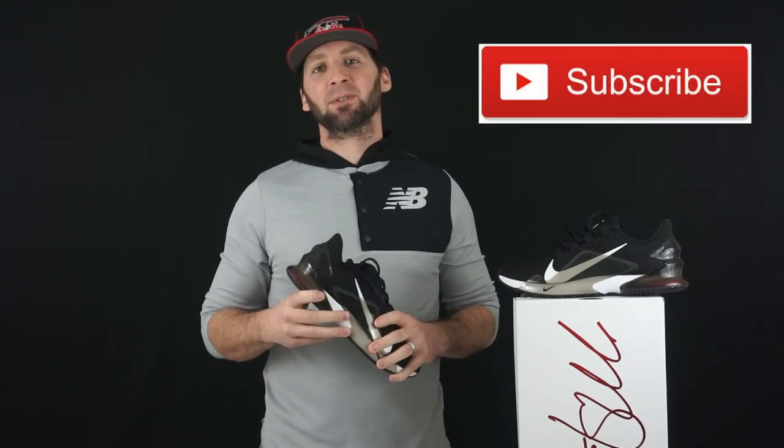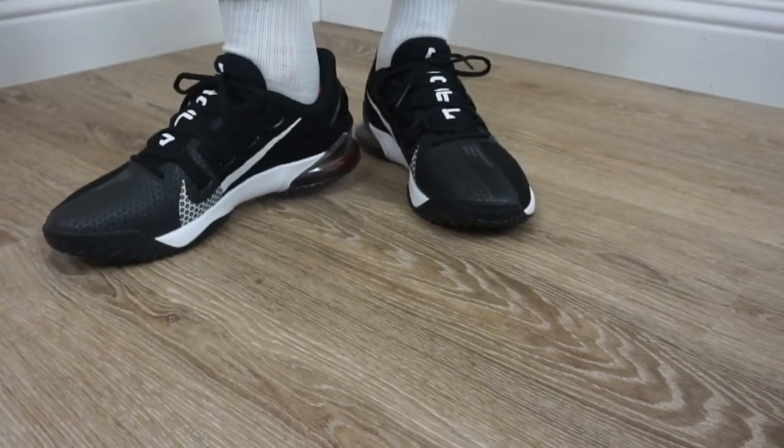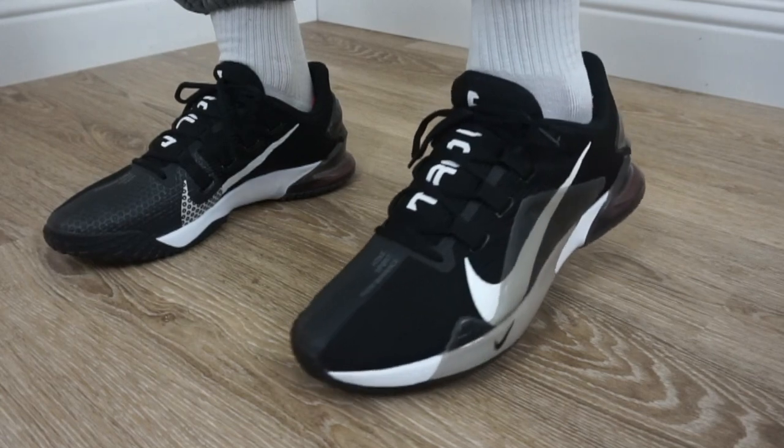What's good everybody? Welcome back to another episode of Weston Wednesdays, your favorite shoe reviewer. Today we are taking a closer look at the Nike Force Zoom Trout 7 Turf Shoe.